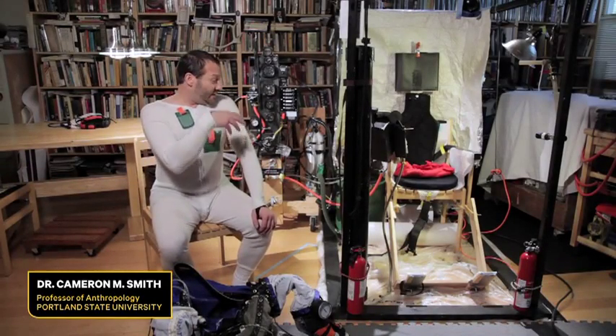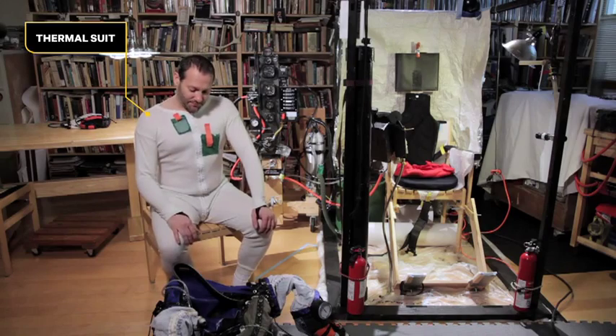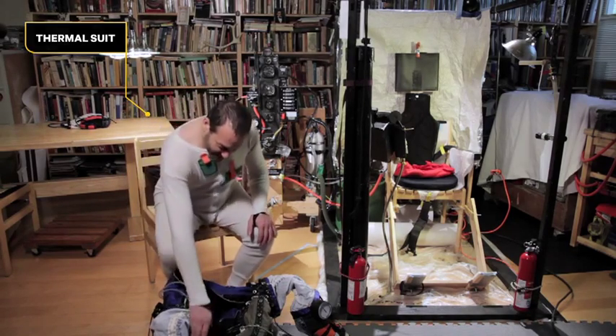Right now I'm just going to put the pressure suit on and then install it into the seat, and that requires plugging in all my systems. So this can take a while, but here we go.